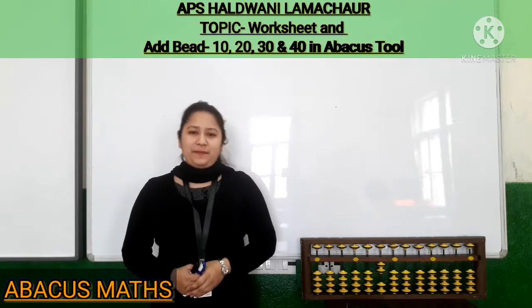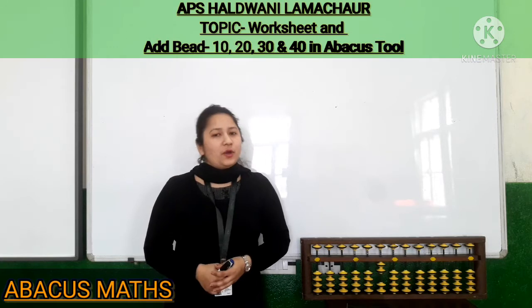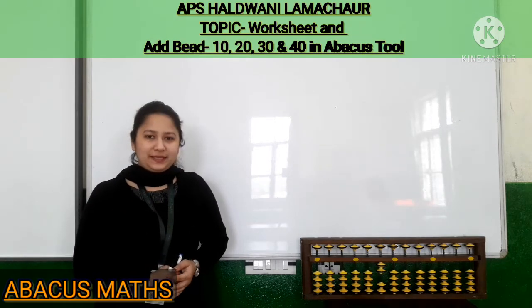Good evening students, welcome back. Welcome to the Abacus classes. I am your Abacus teacher Ms. Garima Singh. I hope students that you are fit and fine at your places.